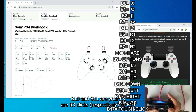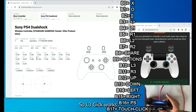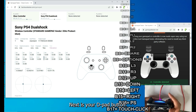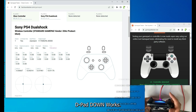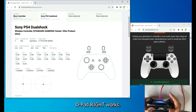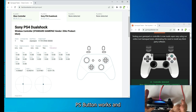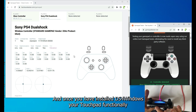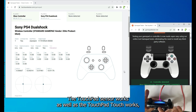B10 and B11 are your L3 and R3 clicks — L3 click works, R3 click works. D-pad: up, down, left, right all work. PS button works and touchpad click works. With DS4Windows installed, your touchpad also takes over mouse functionality, so the touchpad sensor works as well.